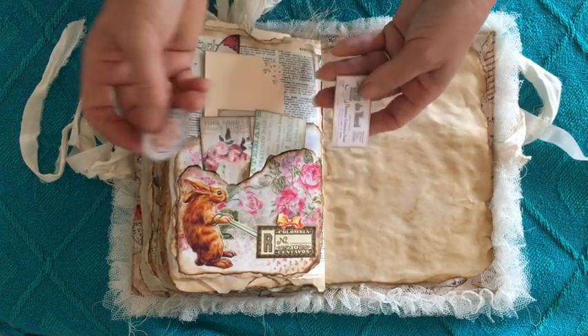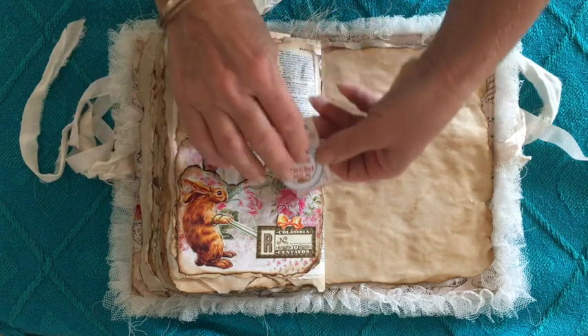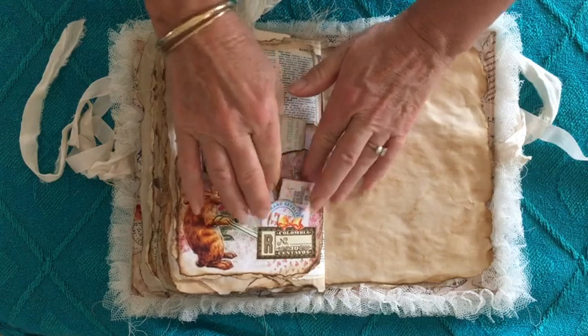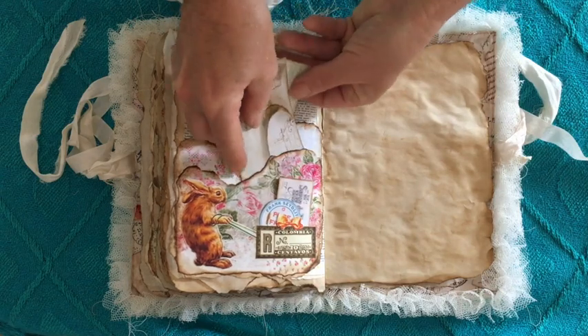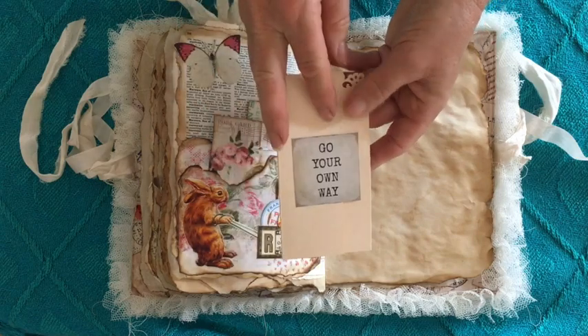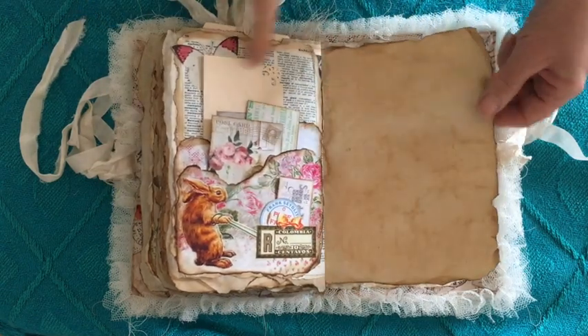I didn't want this to particularly be an Easter journal, although with the rabbits it could be, so I made it into a little wagon and popped some ephemera in there. Again a leftover piece of a manila folder — 'Go your own way' as a sentiment on there. I think they look really cute — I don't know what they were used for, I got them at the opportunity shop.